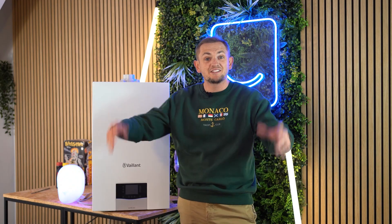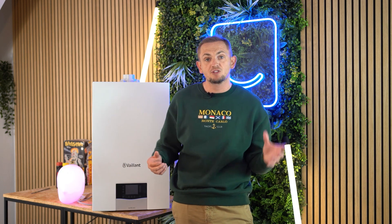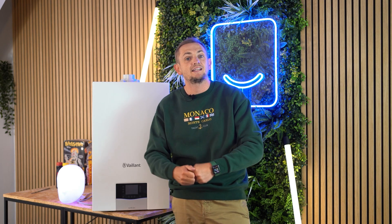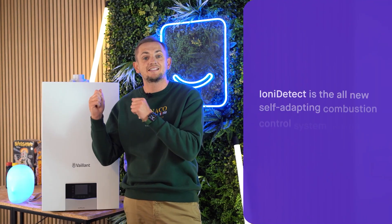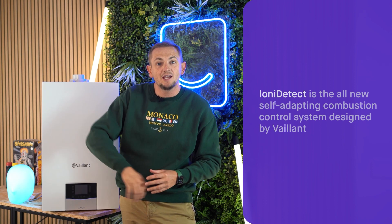Here it is — this is the 2023 Vaillant ecoTEC Plus boiler. It's a brand new model and essentially it replaces the previous one. It's a bit of an evolution or facelift, but what it's got inside is something called Inyo Detect — that's all to do with its combustion technology. When we take the cover off, we'll be able to take a look inside and see how that works.